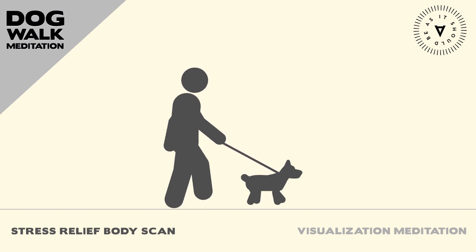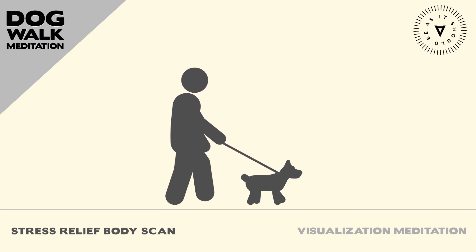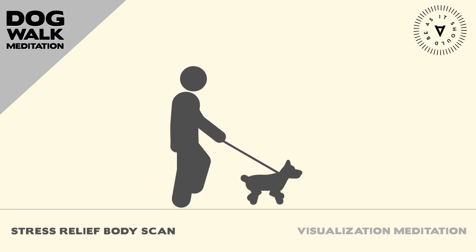Move down to your stomach and abdomen. Notice any sensations in this area and breathe deeply. Imagine that you are inhaling healing energy and exhaling any tension.